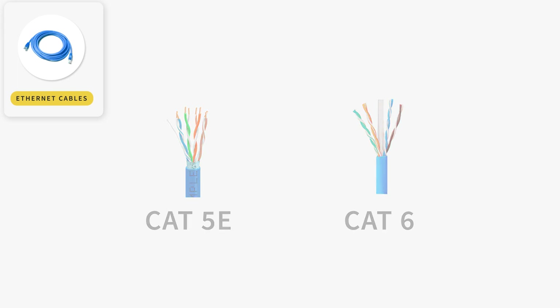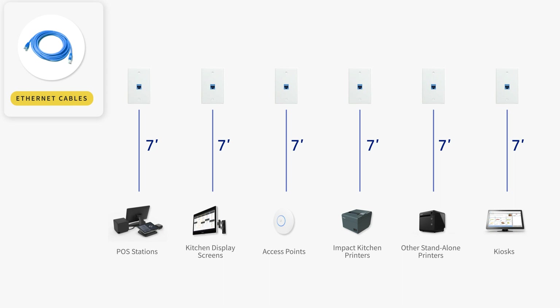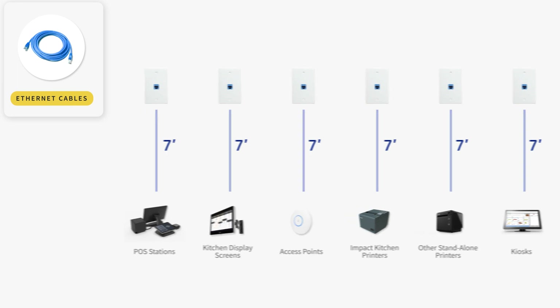If you're using the cables that came with the Toast hardware, each hardwired device will need at least one open ethernet outlet within seven feet of where you'll physically place each device. This includes all POS stations, kitchen display screens, wireless access points, impact kitchen printers, all other standalone printers, and kiosks. Please note, you'll only need one outlet for a POS station that has a receipt printer attached, since these share a network connection.